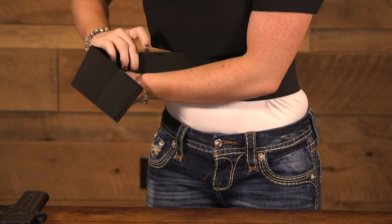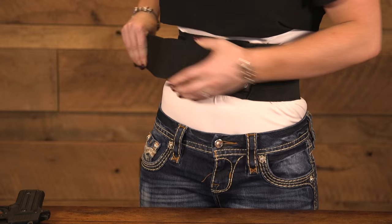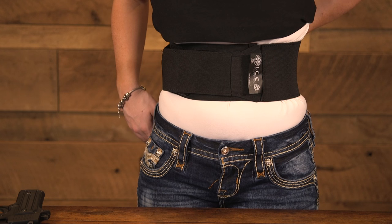After you place the belly band around your waist, you're going to place your modular holster on your belly band to the desired position on your waistline. After you find that desired position, you're going to wrap the remainder of the belly band around your waist, securing it to one of the supplied pieces of Velcro around the belly band.